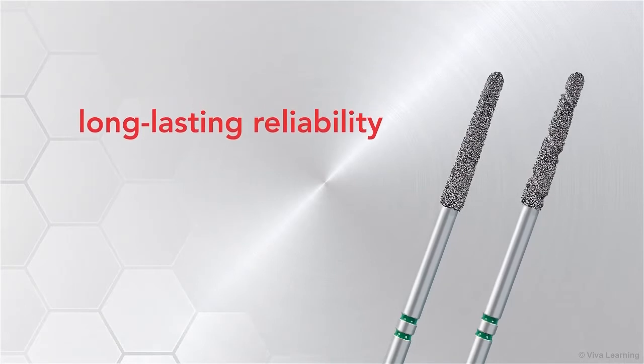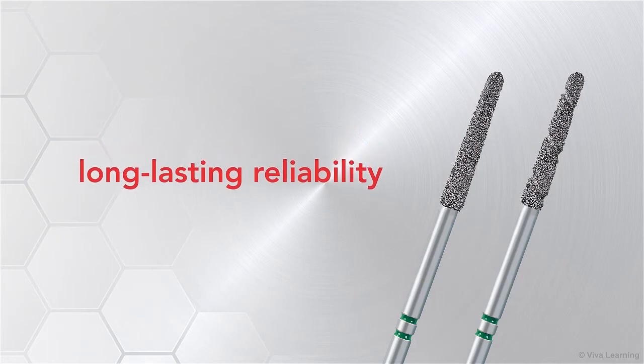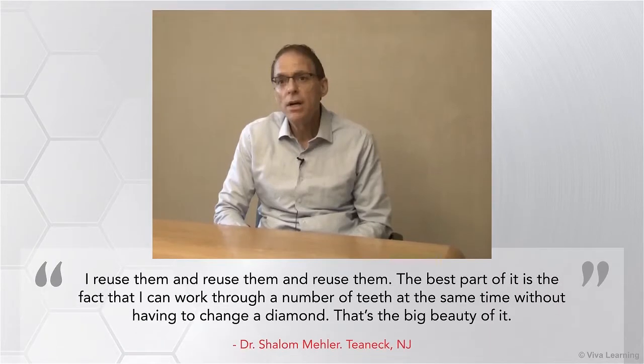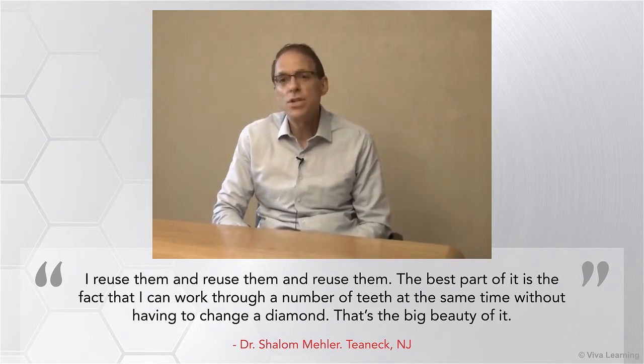Over time, as you continue to use your Two-Striper Ultra Premium Diamond Burrs, you'll really appreciate their long-lasting reliability. I reuse them and reuse them and reuse them. The best part is that I can work through a number of teeth at the same time without having to change a diamond. That's a big beauty of it.